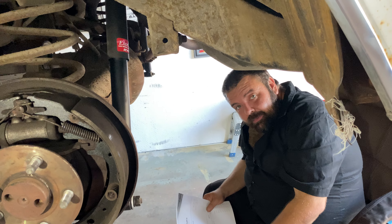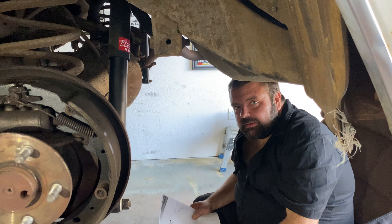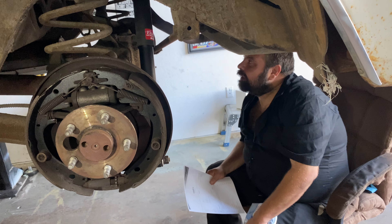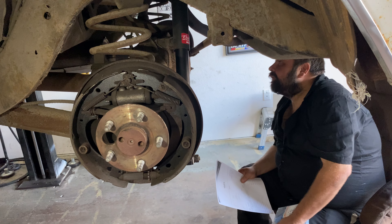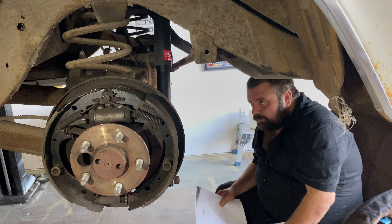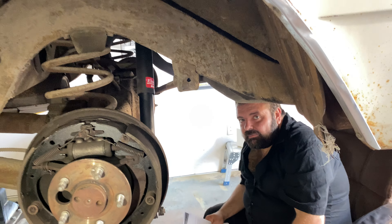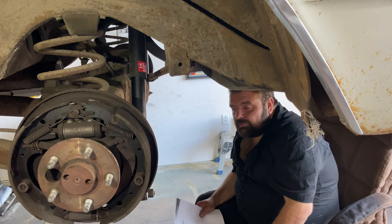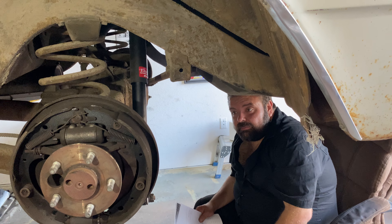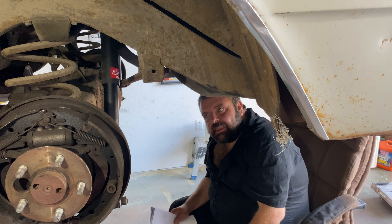We're getting these axle shafts out. Check this out — it says '6 of 84' back here, so somebody probably serviced it at some point. It might not be total sludge, but we'll see. The red T-bird was bad, the '56 bird was bad. The Ranchero — oh no, that one was pulling mud out in chunks. But we got that thing dialed in and Gary's happy, it's gone home.